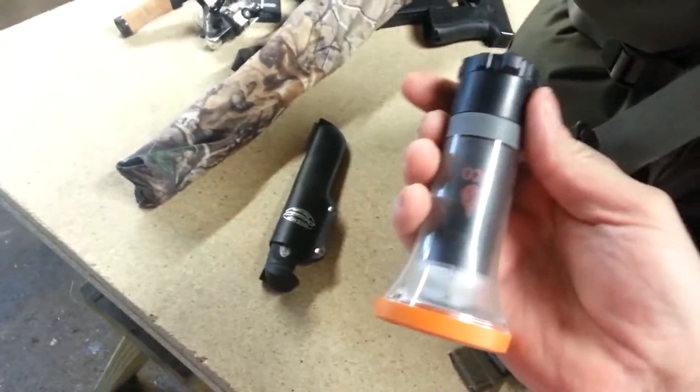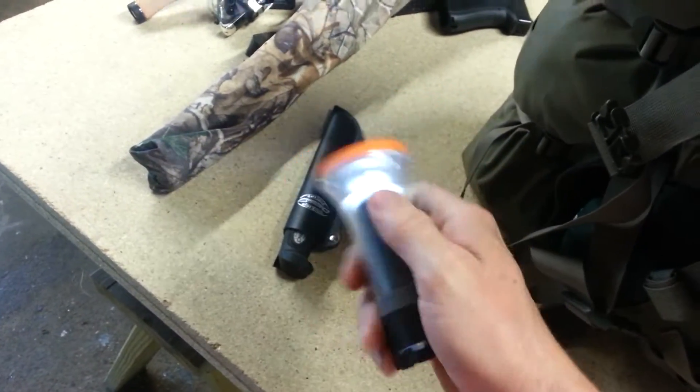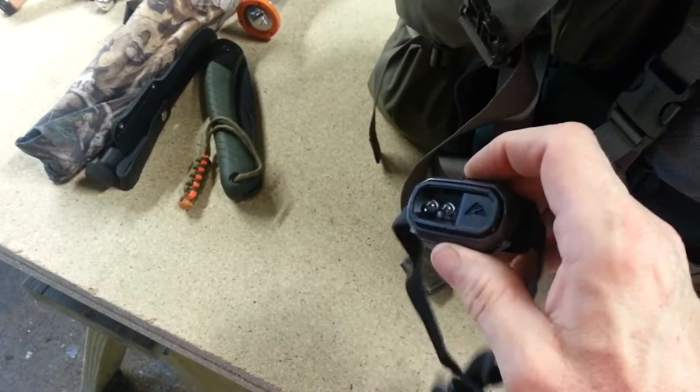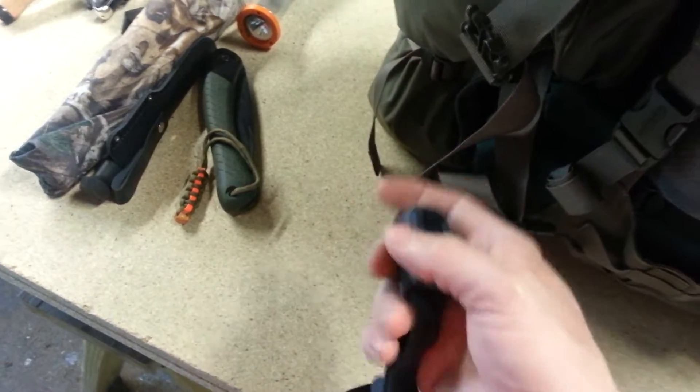I've got my Jay Martini, and my UCO flashlight slash lantern. Those are nice little units - got that on sale at Walmart for like five bucks. My new headlamp is an Ozark Trail, and I really like it because it's lightweight - it's only like 20 lumens, but you really don't need much more than that.